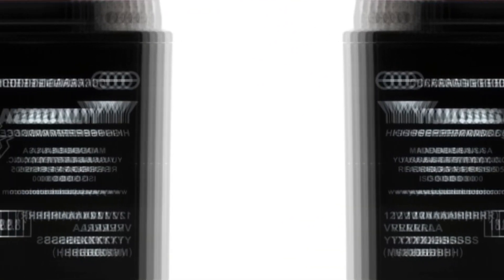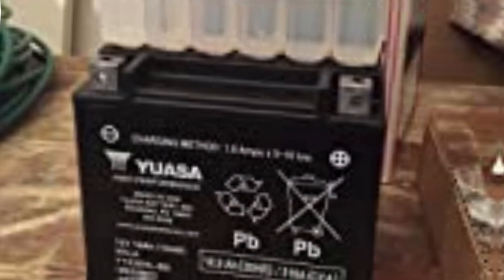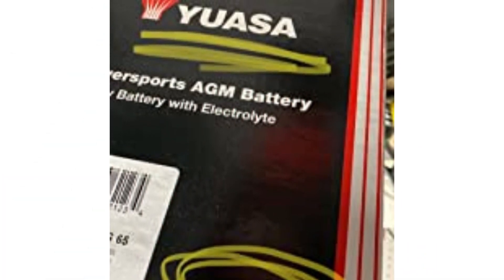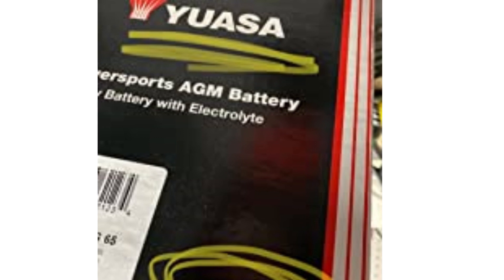This means it will stay close to fully charged for a lot longer than the competition. It is one of the most expensive options on the list, and even though it's advertised as maintenance-free, I think that's a bit of a stretch, especially after heavy use. This is an all-around great snowmobile battery.